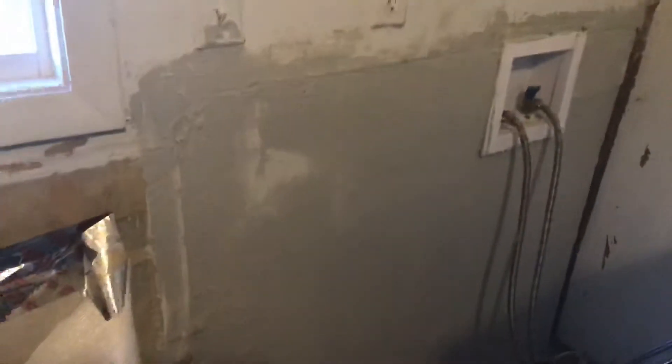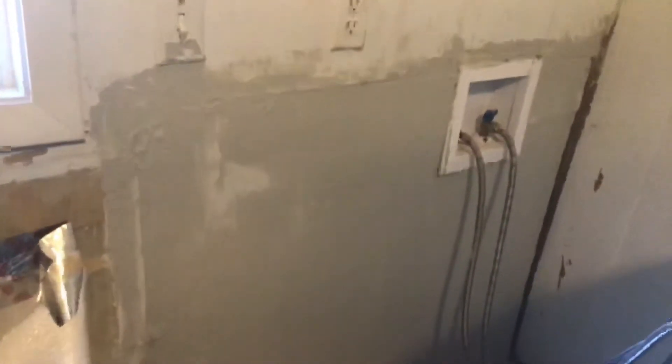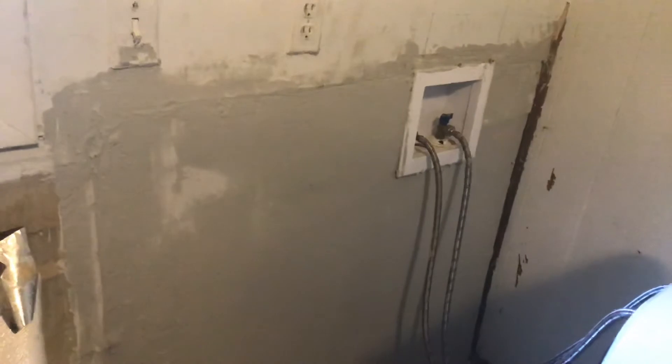Good afternoon, beautiful people. This time I remember to turn the recording on. This is just part one of my hanging my sheetrock — cutting it out, hanging it, and putting on the first layer of mud. It was actually purple.